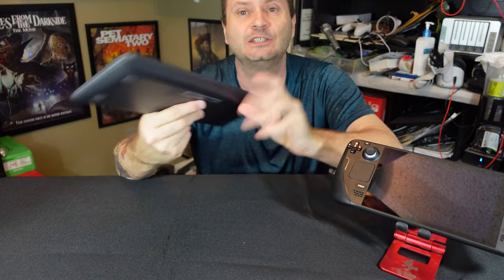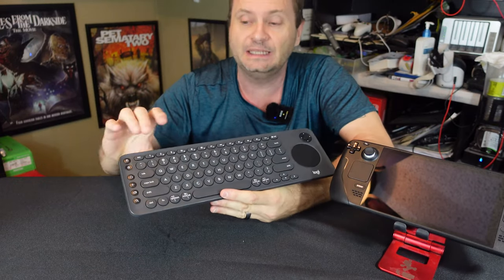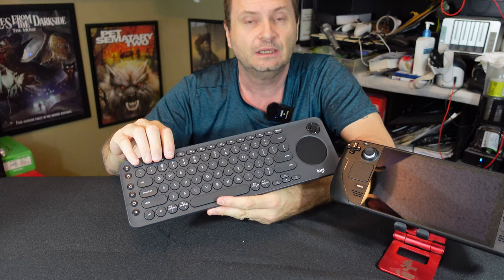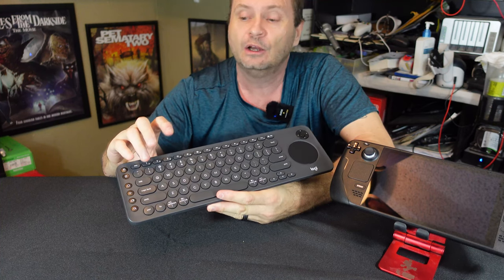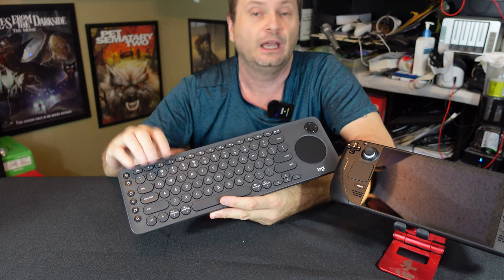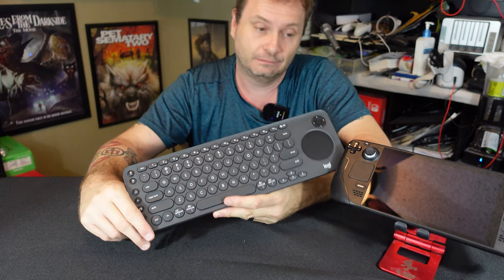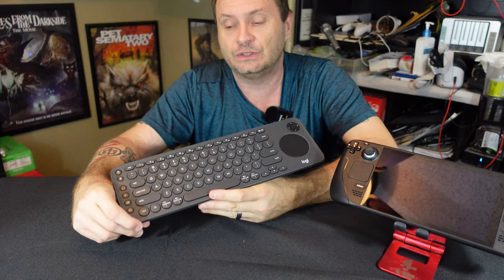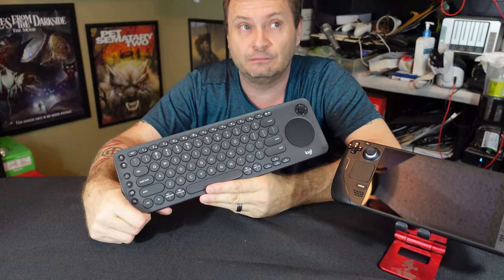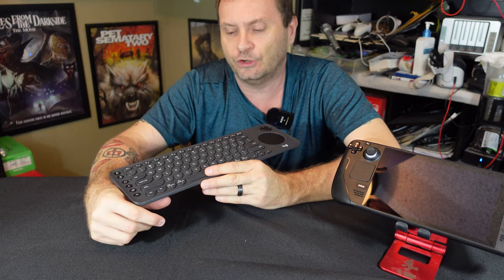The other nice thing is this will connect to three different devices — not at the same time, but easily switchable using the number keys. You turn it on, hold down one of the number buttons, it goes into Bluetooth pairing mode, and you pair whatever you want to it: your phone, your tablet, Steam Deck. So you can literally use this with every device you brought with you, not just the Steam Deck — which is kind of cool.